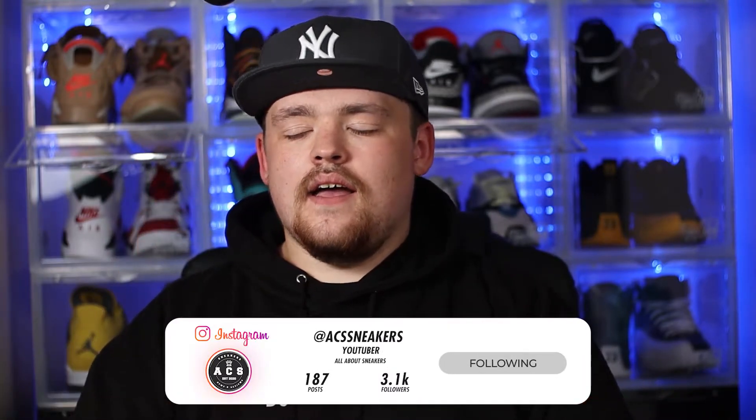If you do like this video, please give us a massive thumbs up, which is always truly appreciated — it really helps us get this video out to more and more people so we can keep expanding on our amazing community. And if you do want to reach out to me outside of YouTube, you can find me most active on Instagram under ACS Sneakers. So feel free to reach out to me anytime — I absolutely love speaking to you guys. And now we've got all of that out of the way, let's go ahead and dive straight in.